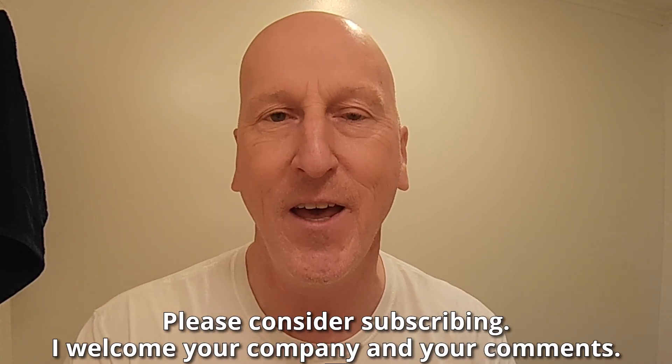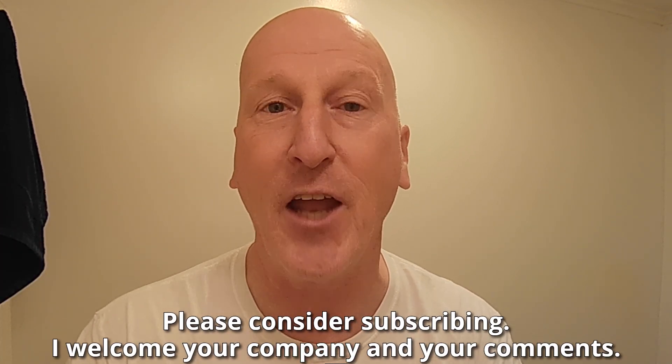One recommended by viewer Chuck Price — thank you very much Chuck, really do appreciate it. Happened to come across it at the Ohio Wet Shavers Meetup. Before we get to all that, if this is your first visit to the channel, welcome, make yourself at home. Check out all the other videos and please consider subscribing.